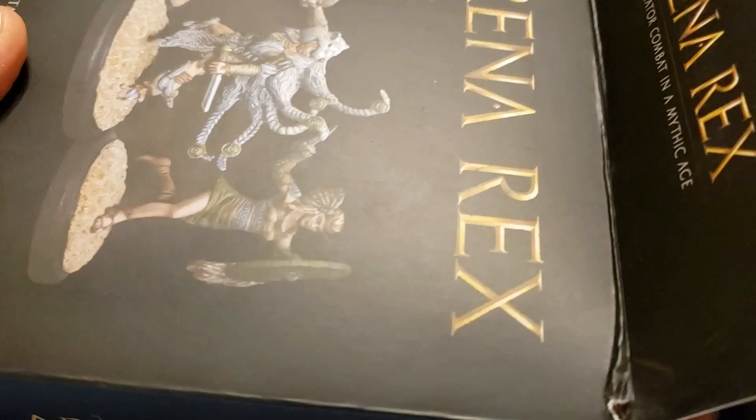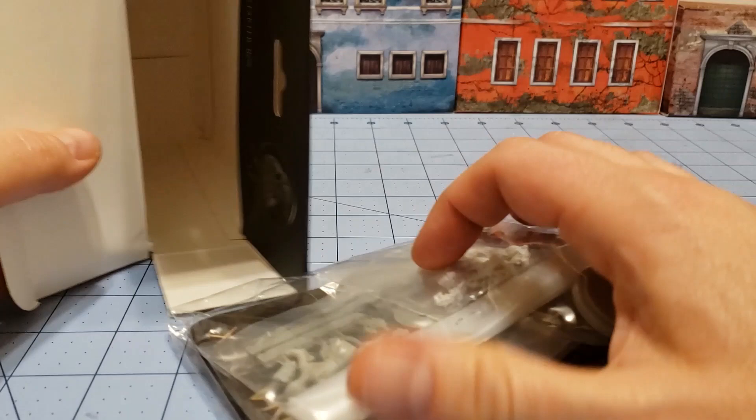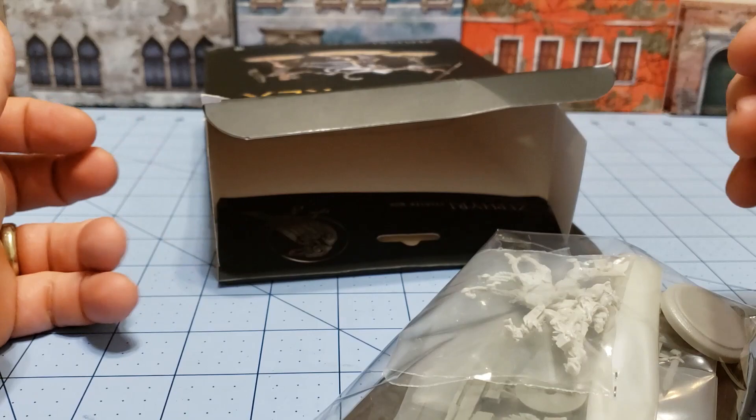Actually these I might get around to painting — they don't look too complicated. Everything comes in a nice neat little envelope, which raises the question: if it's this compact, maybe we shouldn't use up so much space with retail packaging? Maybe a little bit smaller box? Nitpick.